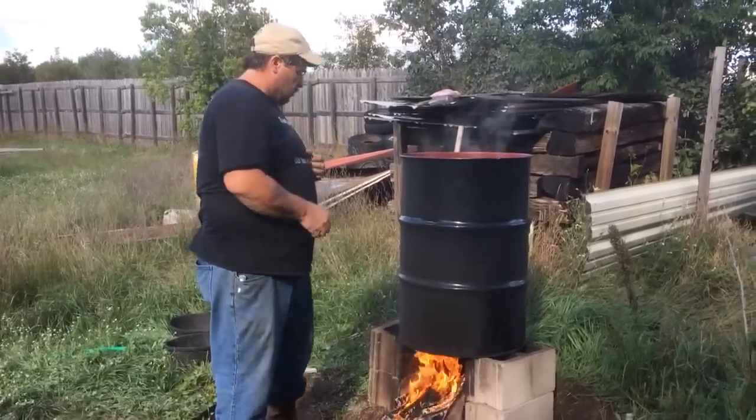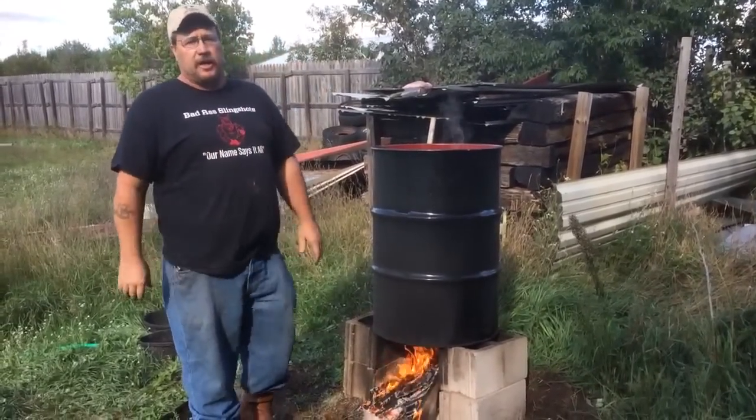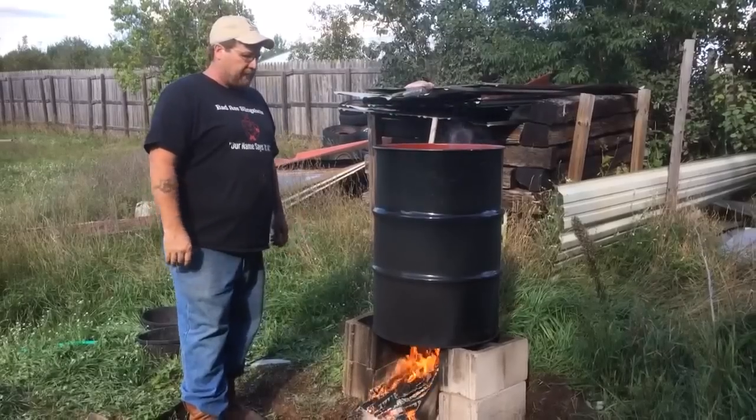Hey folks, Sam with Badass Outdoors. It's getting to be that time of the year — trapping season's about six weeks away, something like that. So we're starting to prepare our traps.